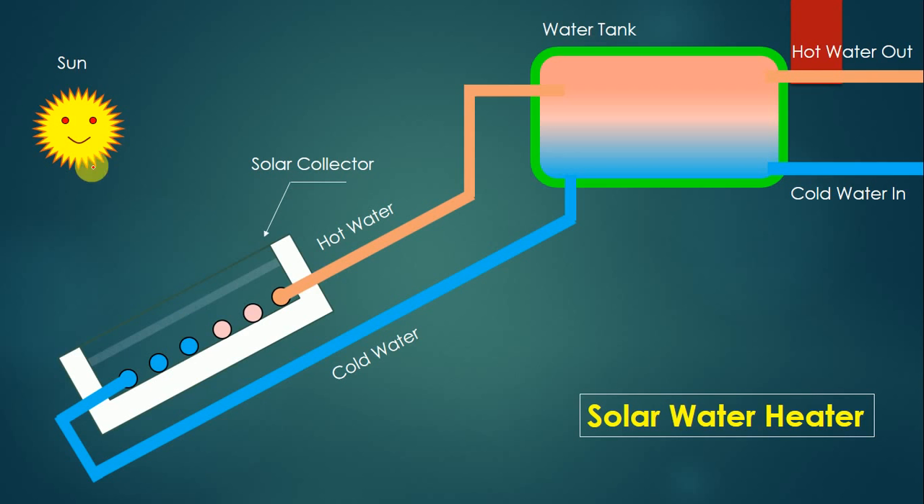The solar collector is faced towards the sun, so when sun rays are coming, it is necessary that the face of the solar collector should be towards the sun. Inside the solar collector we have a number of tubes, and above these tubes we have transparent glass. The tube has an inlet pipeline coming from the bottom and an exit pipeline going to the water tank, while the inlet pipeline comes from the water tank. This solar collector collects heat from the sun.